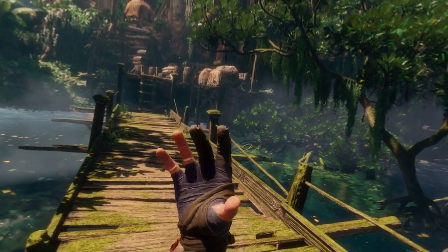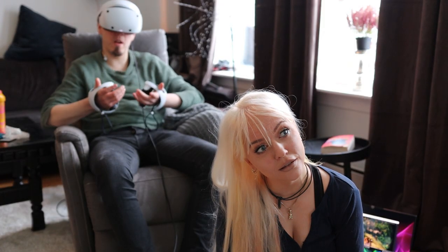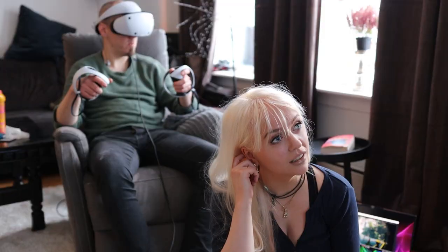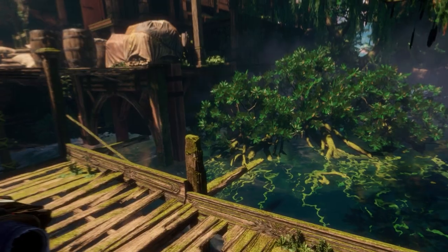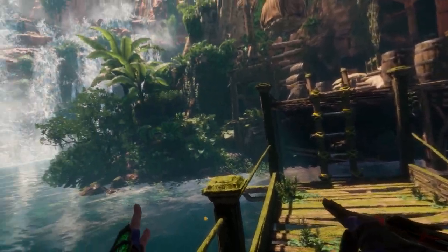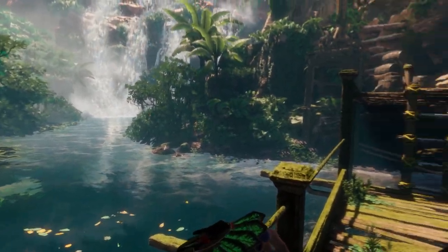The most striking thing is how goddamn realistic it is. I'm just going to take a moment to look at the environment. Yeah, that's half of the experience — just watching the environment around you.